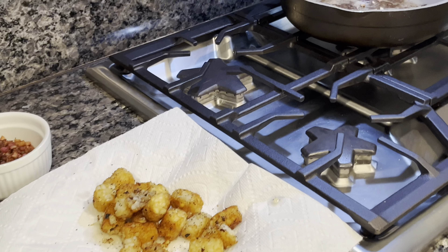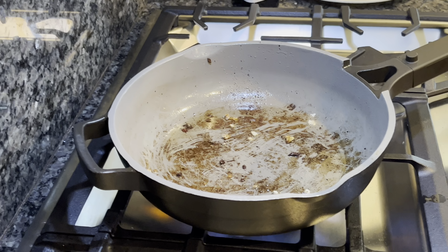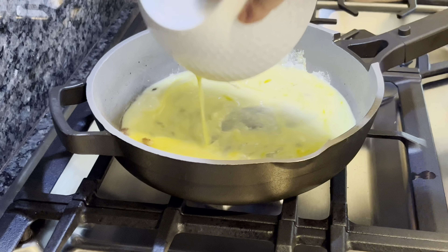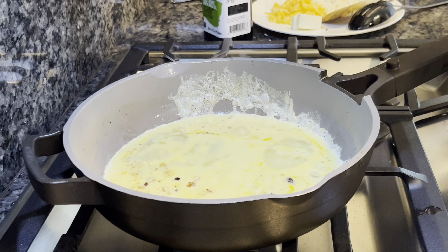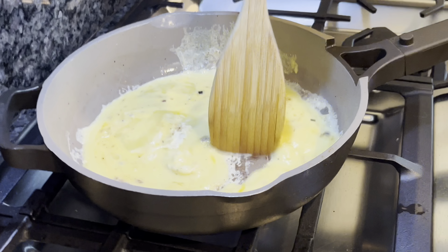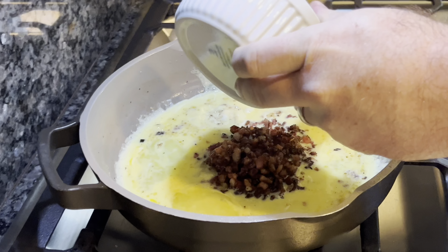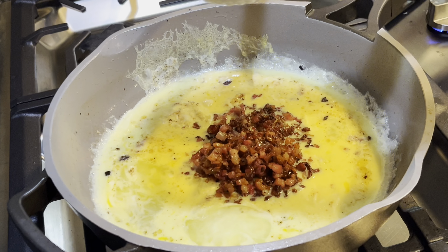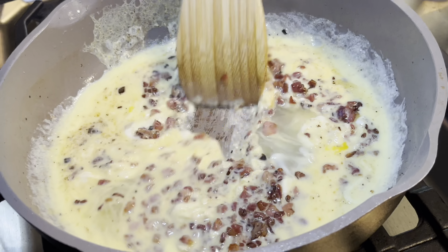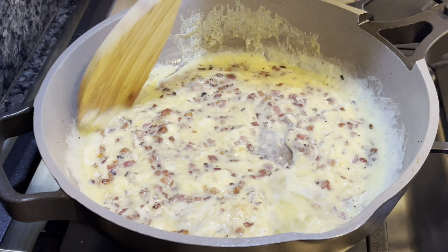Next we're going to get our eggs going. Remember we did just a light beat on them, so there's still a little bit of yolk visible. We're going to lower our heat to medium-low because the pan is still pretty hot and we don't want the eggs to cook too fast. We like fluffy eggs — just keep them moving. As we're cooking these, we're going to add our pancetta and onion mixture back in. Stir it all in so it's incorporated nicely throughout the eggs.